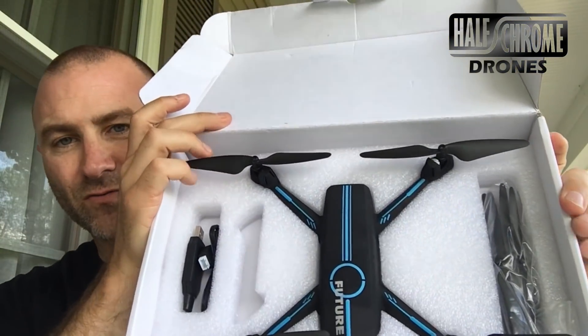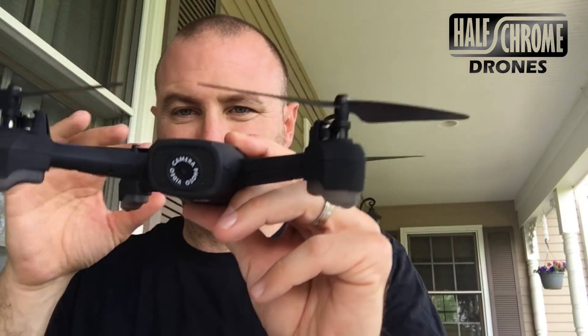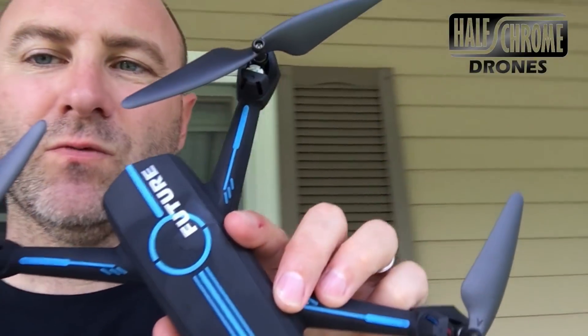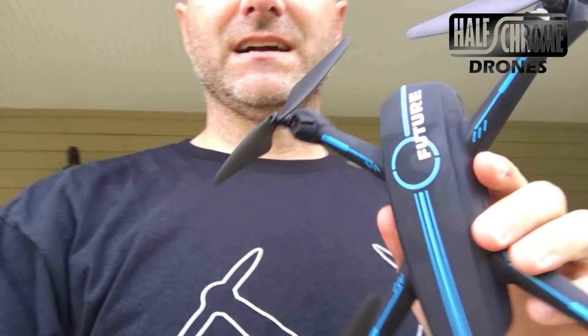We open the box — what do we got inside? Just the drone, drone charger, props, camera, and batteries. So let's go fly this thing and see how it stacks up against the Ryze Tello.